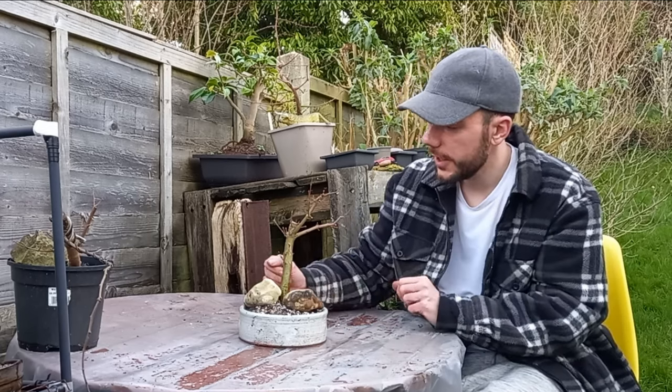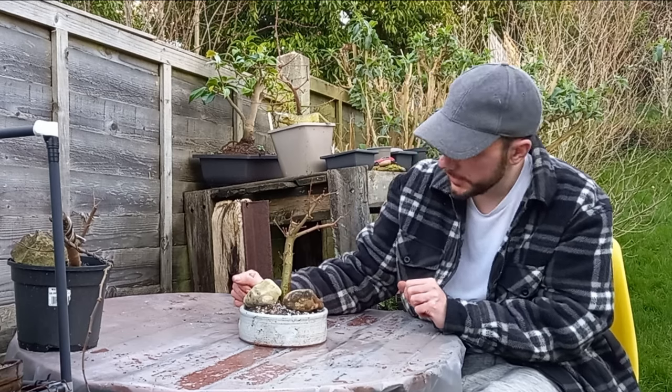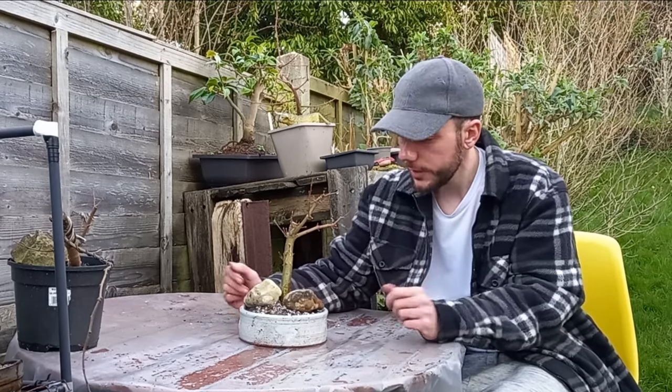With that, the Japanese maple is all potted up and looking good. It had a very interesting root system, but hopefully roots do develop on the other side and we end up with a very nice radial root system in the future. Anyway, that's it for today — thanks for joining me, and as always, take it easy, have a great day, and I'll see you on the next one.